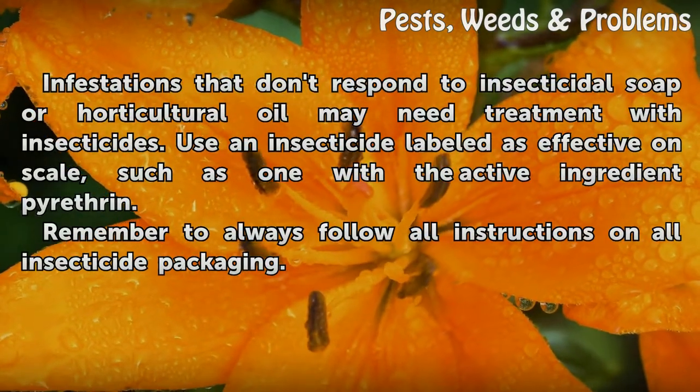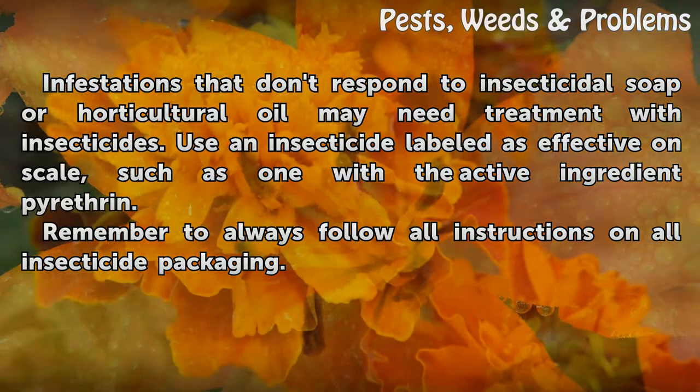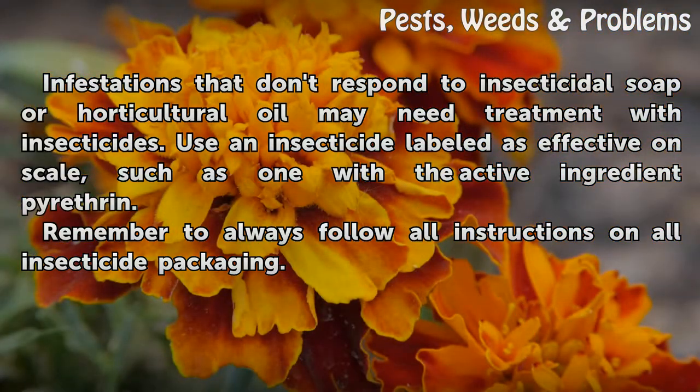Tips and warnings: infestations that don't respond to insecticidal soap or horticultural oil may need treatment with insecticides. Use an insecticide labeled as effective on scale, such as one with the active ingredient pyrethrin. Remember to always follow all instructions on all insecticide packaging.